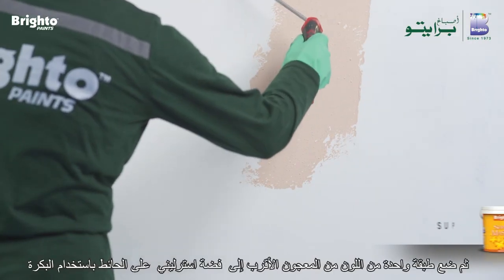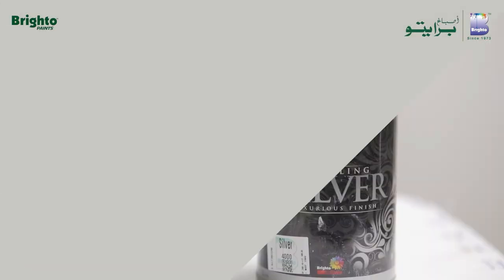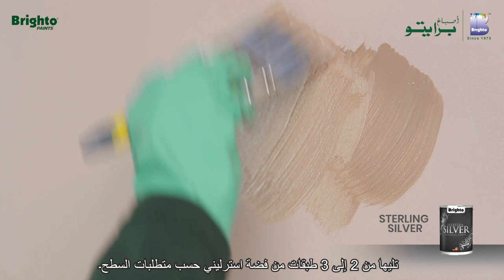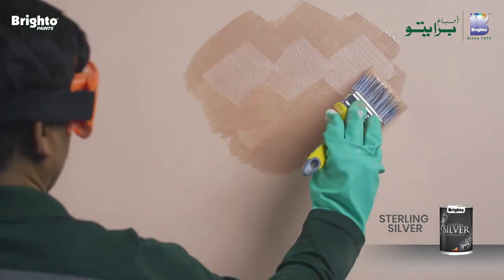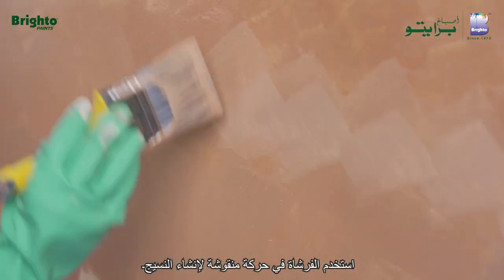Then apply one coat of color from supermastic that is closer to Sterling Silver onto the wall using the roller, followed by two to three coats of Sterling Silver as per surface requirement. Use the brush in a pattern motion in order to create the texture.